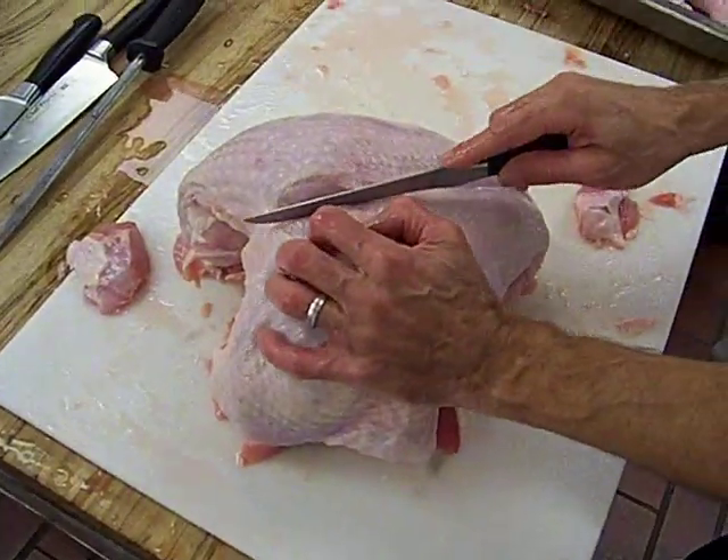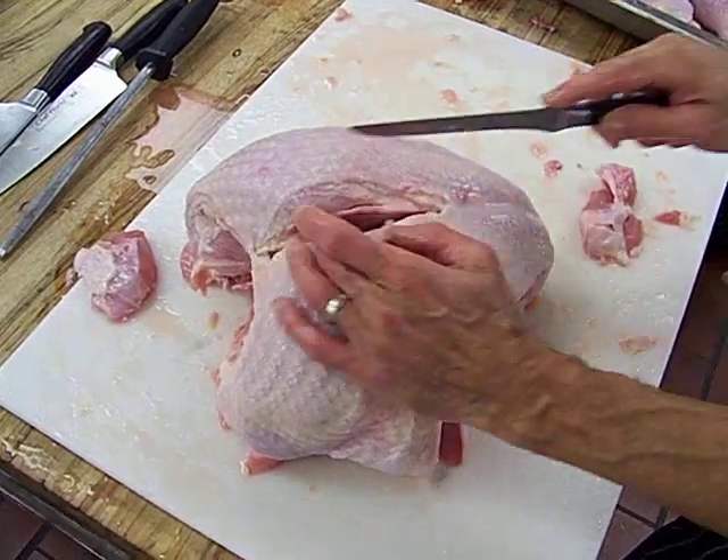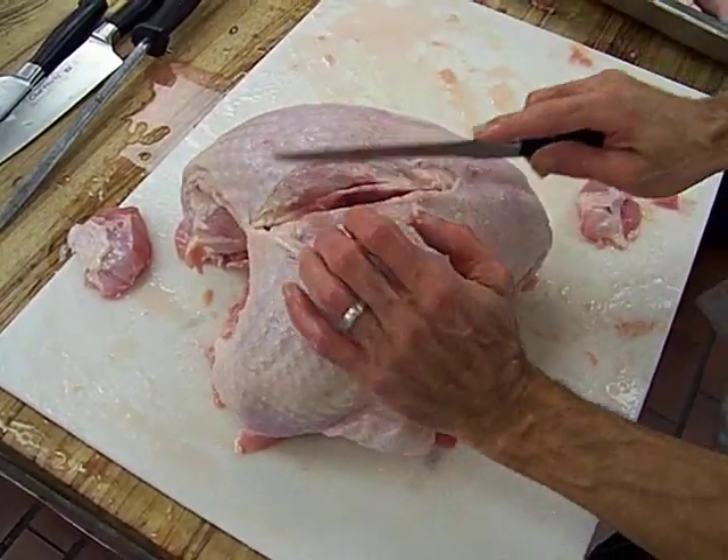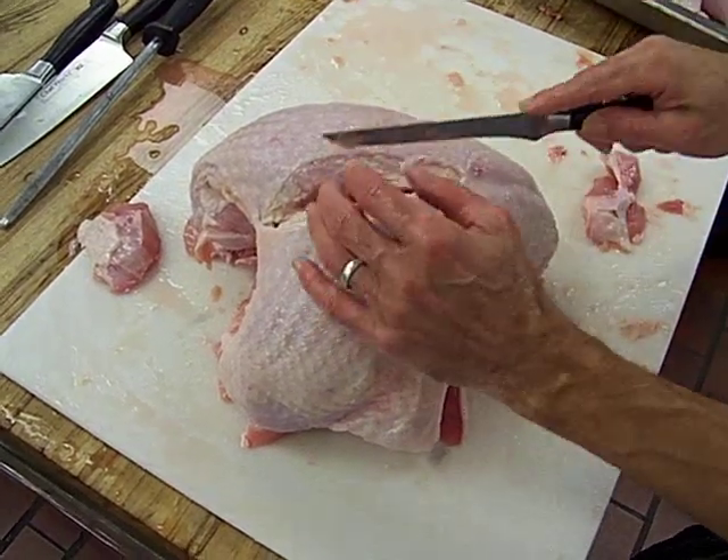I'll put a new battery in it in a second. This is a Cajun style, so here's the keel bone — runs right down the center. I'm running the blade and I'm pushing against the keel bone like that.